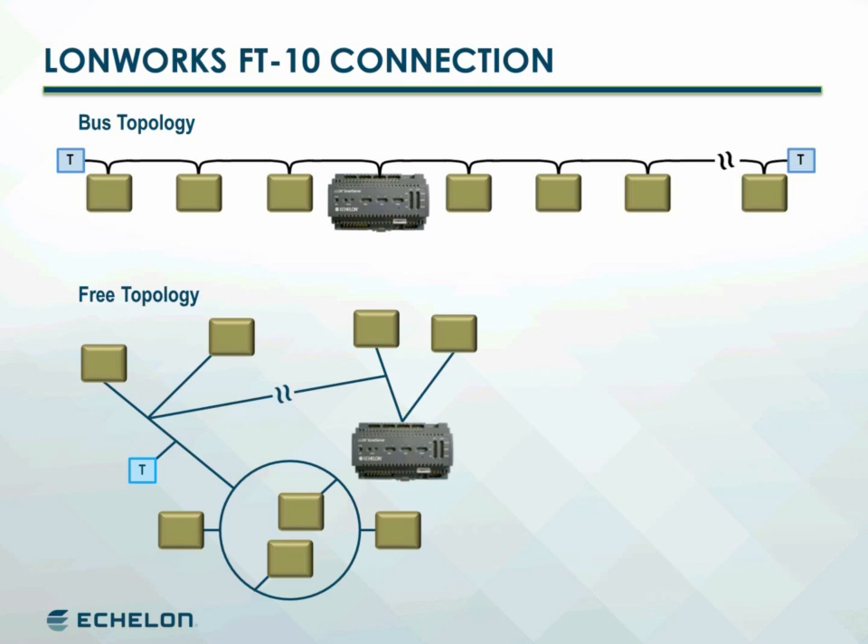Additional segments can be created with LonWorks routers or physical layer repeaters. While routers and repeaters both provide additional device capacity and extended cable length, routers are preferred as they intelligently partition sections of the network to increase total throughput.